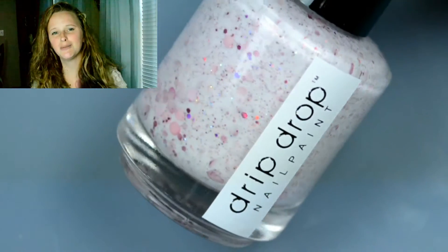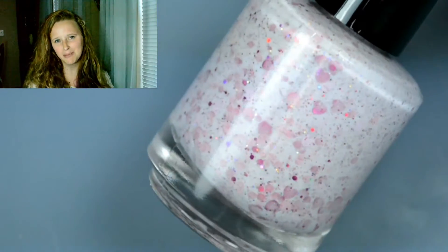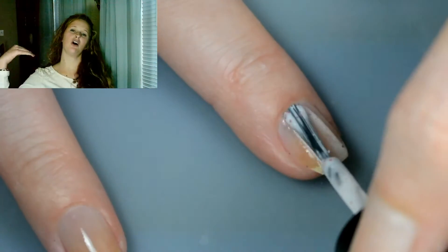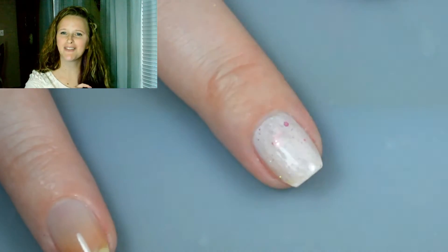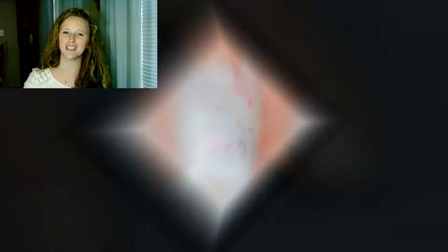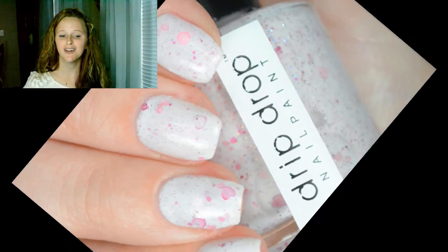The first one I'm showing you is the crelly — it is called Heart Pop. It is a white crelly with a bunch of glitter packed into it. It has some micro holographic glitter along with different colored glitters and little pieces of hearts in there. It is so cute. It is completely opaque in two thin coats — remember to keep them thin so it doesn't get chunky and thick. This is shown with a glossy top coat over top.